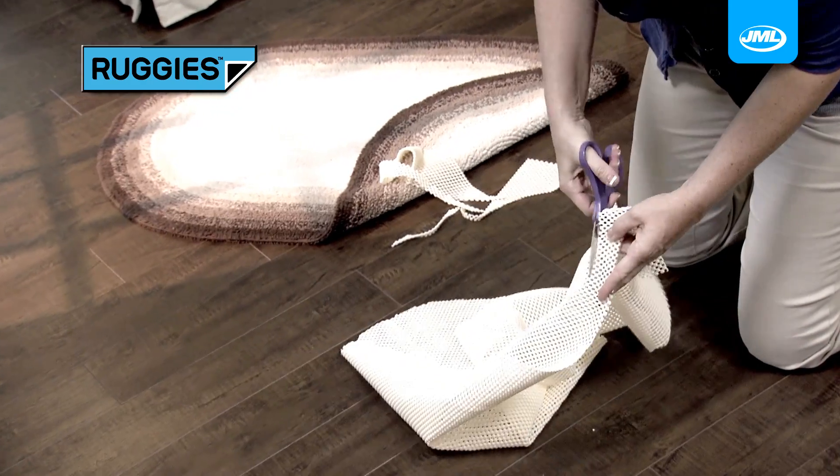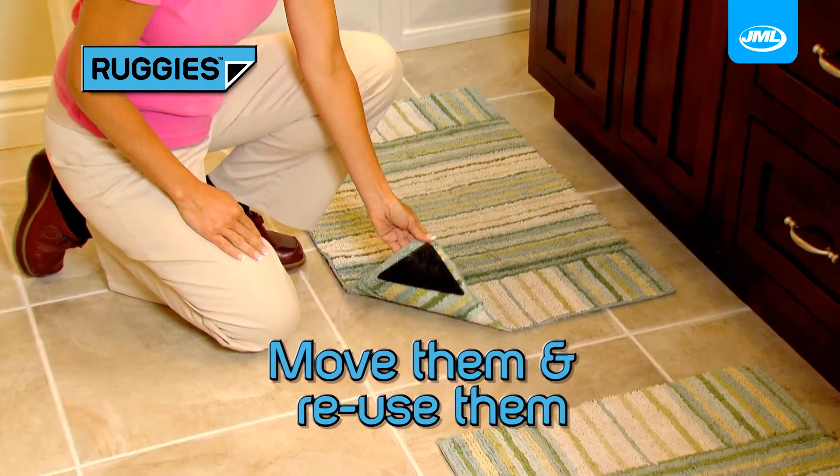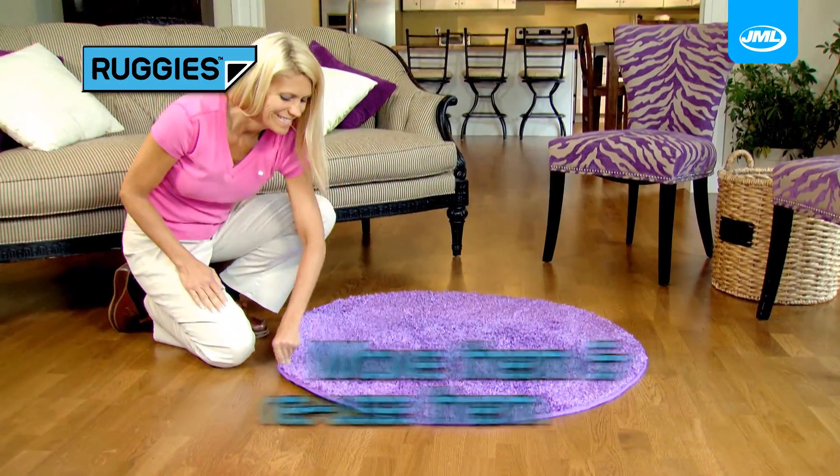Custom fit non-slip mats cost a fortune and are designed to fit one rug. But Ruggies are easily interchangeable, so you can move them and reuse them again and again.